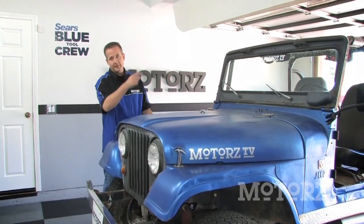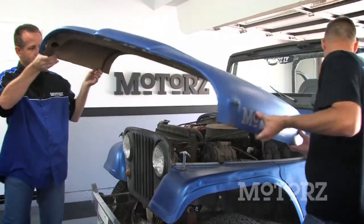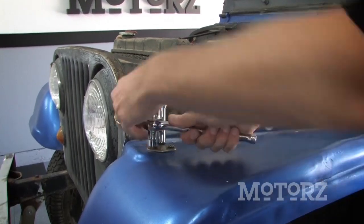Now once you've got your bolts out, grab a buddy and get rid of your hood. I'm going to use a 7/16-inch socket to remove these hood latches.